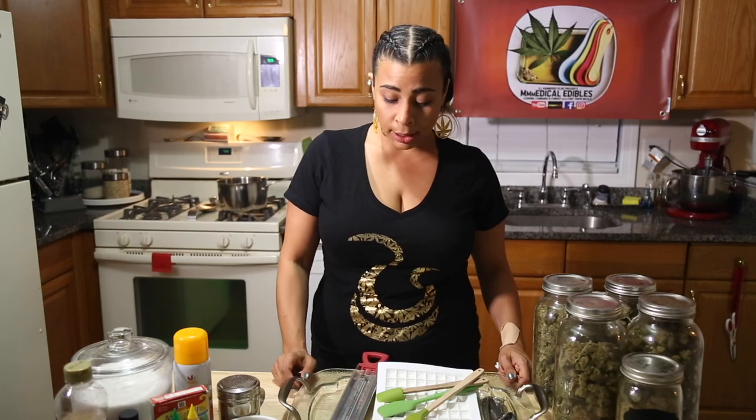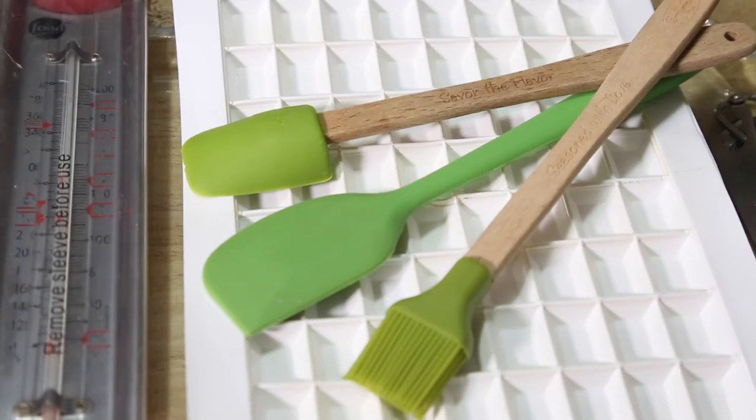For today's recipe, what you'll need is a candy thermometer, a pastry brush, and several spatulas — I prefer silicone — some candy molds, metal measuring spoons, and a large saucepan.